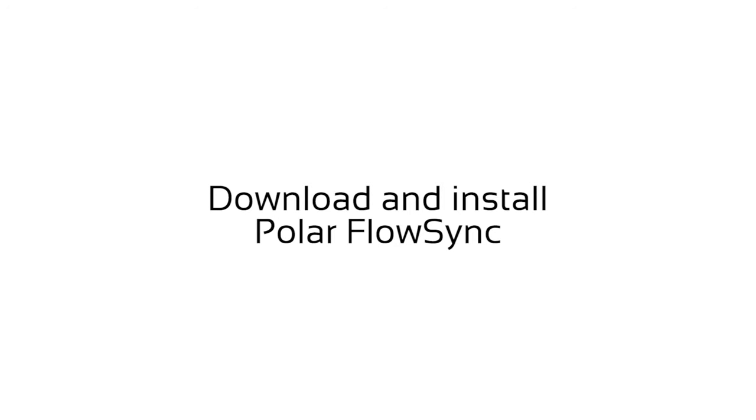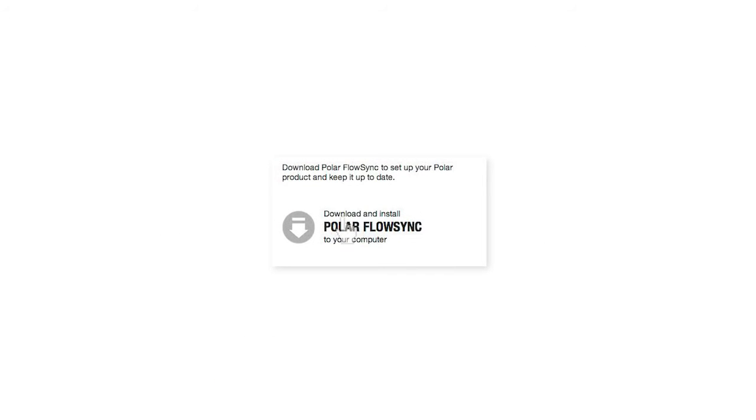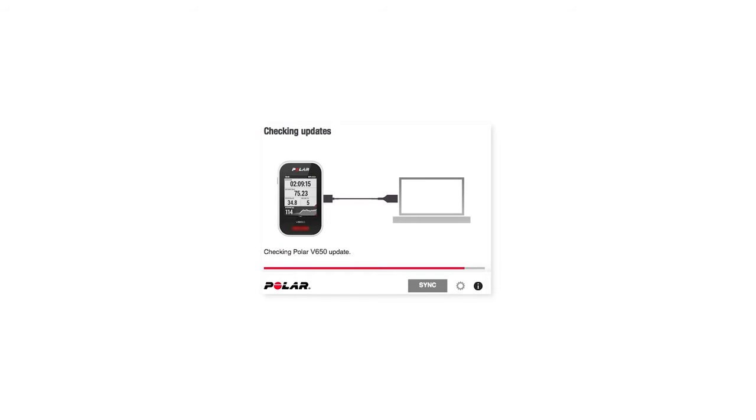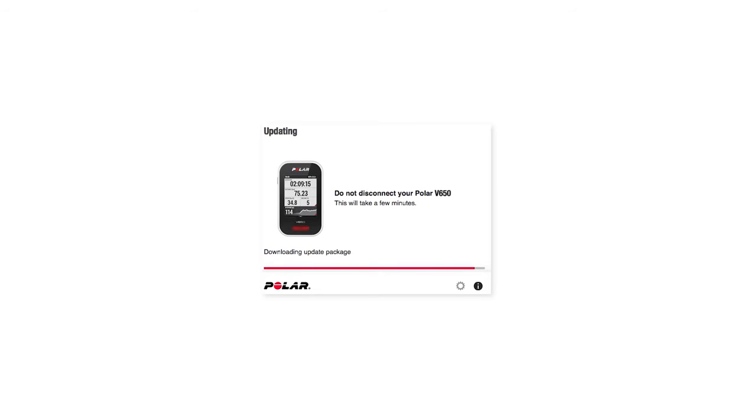Now, go to flow.polar.com. Download Polar FlowSync and run the installer. FlowSync transfers training data between V650 and the Flow web service. It also makes sure that your V650 is up-to-date. You can always trust that the new software updates offered by Polar are better than the old ones, so please update the firmware whenever FlowSync offers it.